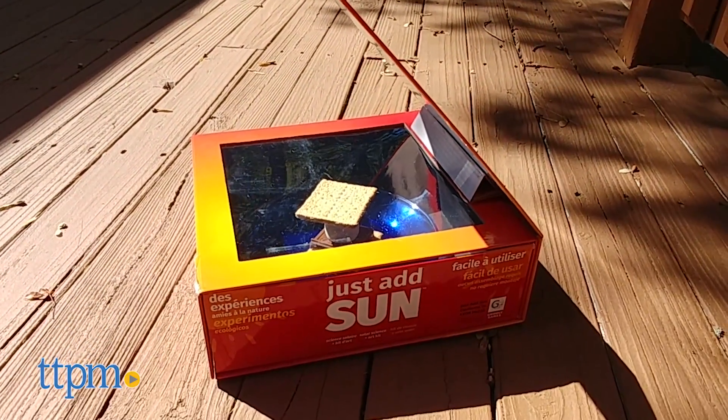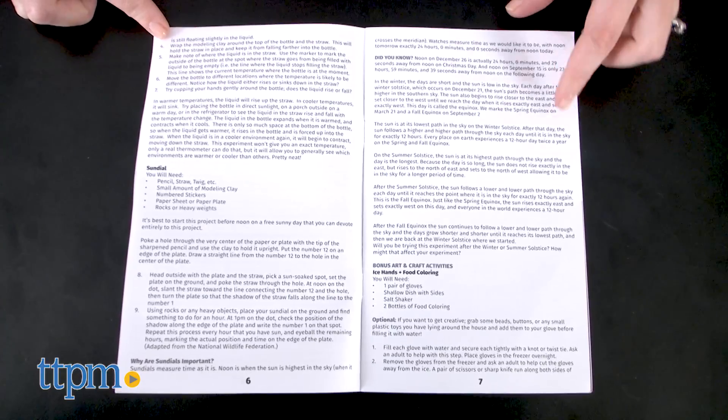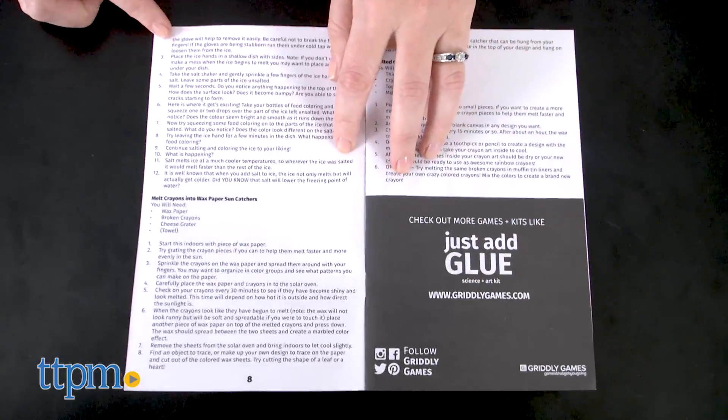But you can also pop a balloon with the Sun, melt ice on different pieces of colored paper, build a thermometer, create a sundial, melt crayons and more.